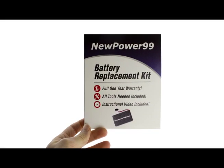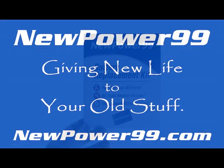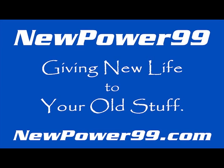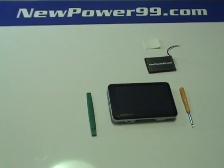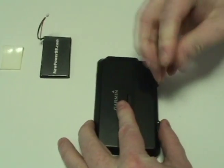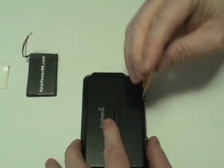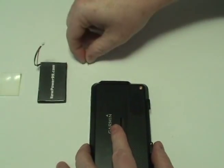To order a complete battery replacement kit, please visit our website at NewPower99.com — giving new life to your old stuff. Begin by removing the two screws on the back of your device using the tool provided in your kit from NewPower99.com.